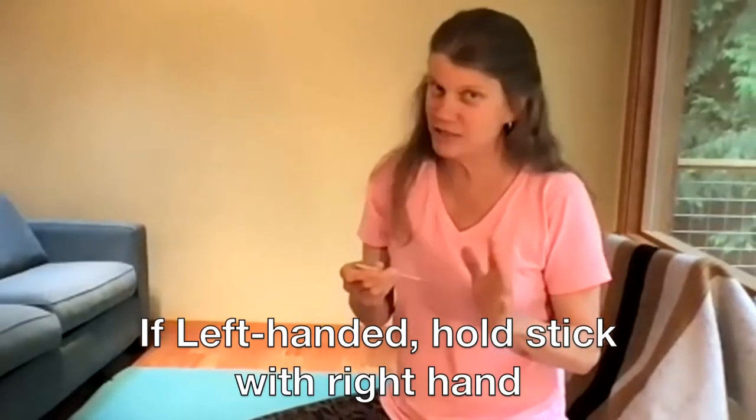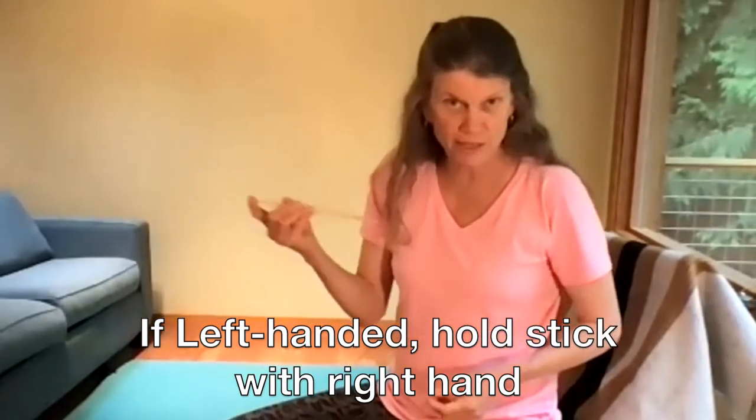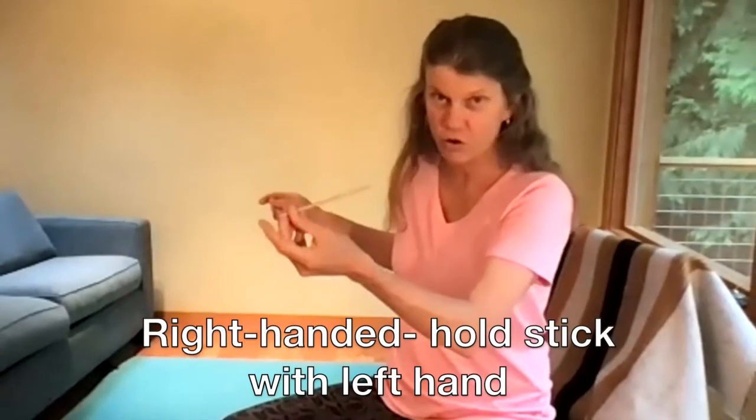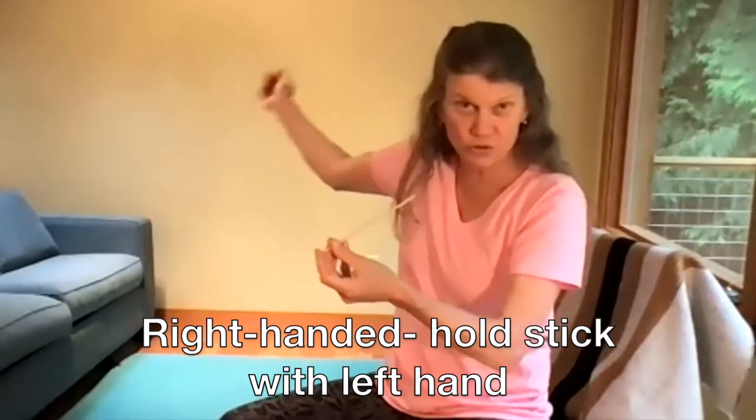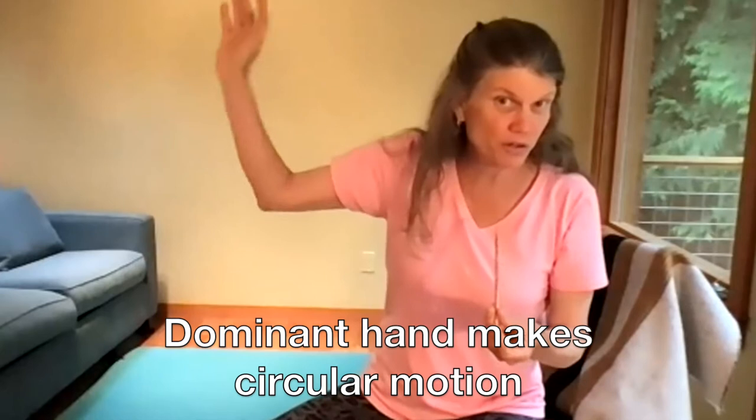If you're left-handed, let's make this easy for you. Hold the stick with your right hand if you're left-handed; if you're right-handed, hold the stick with your left hand so you can use your right hand for the circular motion.